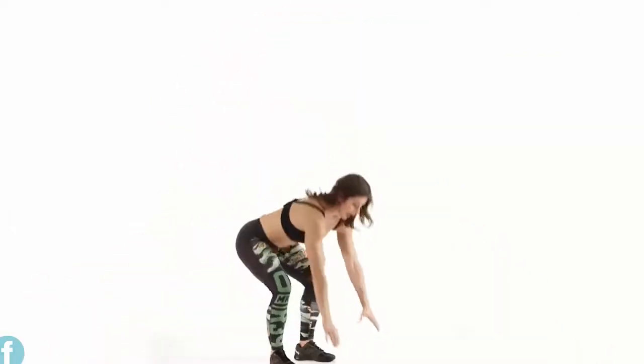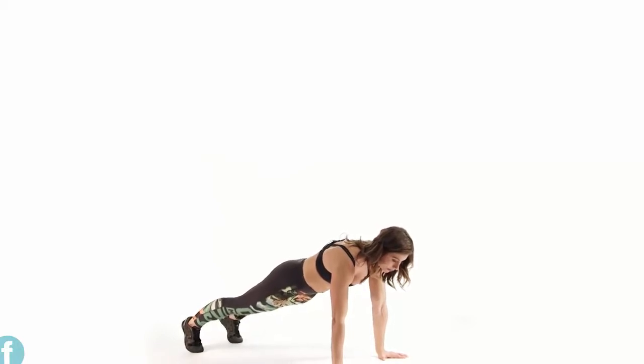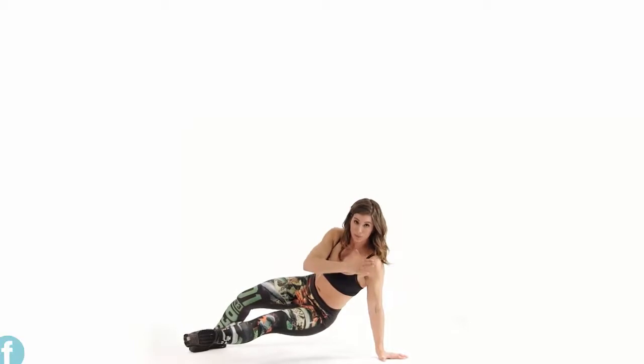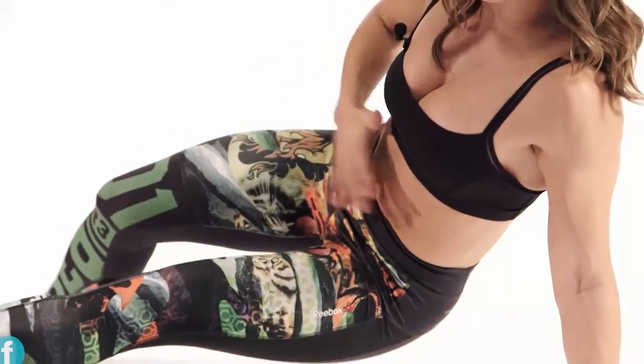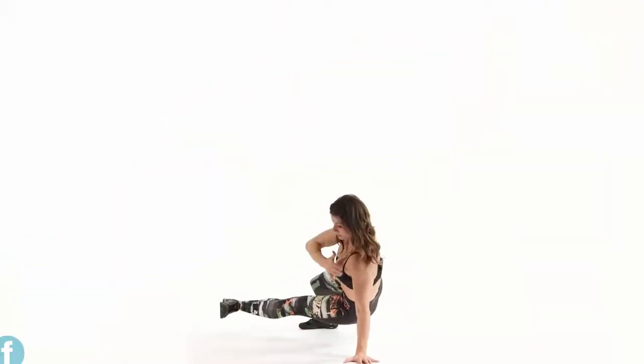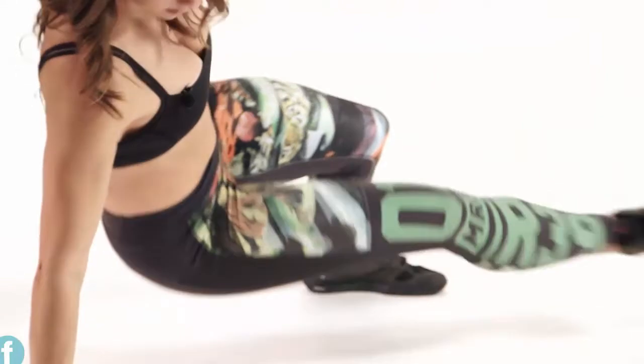This is your burpee kick out. Sounds weird, it's going to look weird, but I know you can do it. Hands go down, feet kick back. My back opposite leg is going to come forward and kick through as the opposite arm comes here — support in the arm, support in the core, support in the leg. Coming right back — opposite hand, opposite leg, kick. My tricep, my core, my legs — everything's shaking. Come center, opposite side comes through. We're going to hop to center, stand to finish.